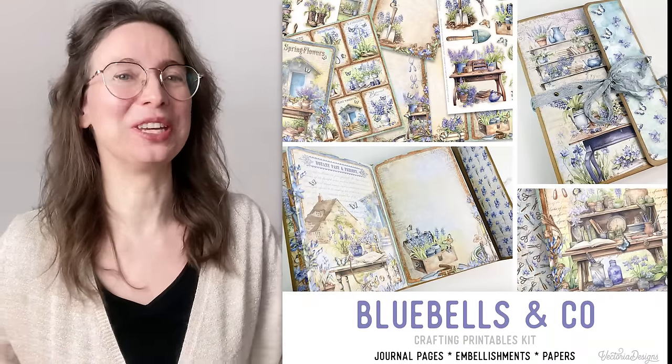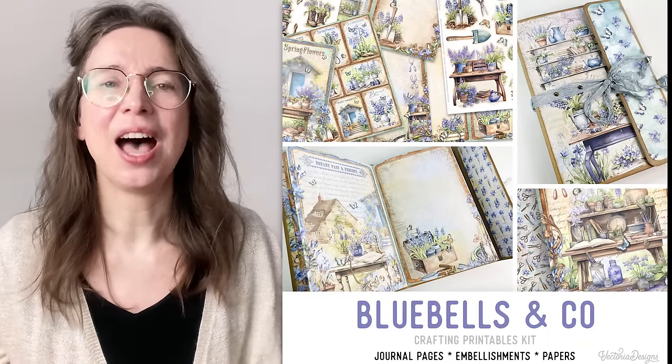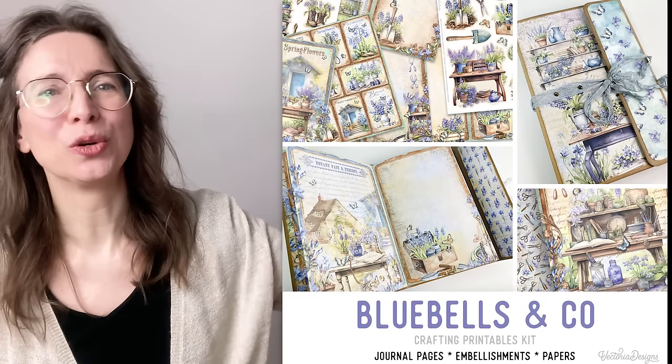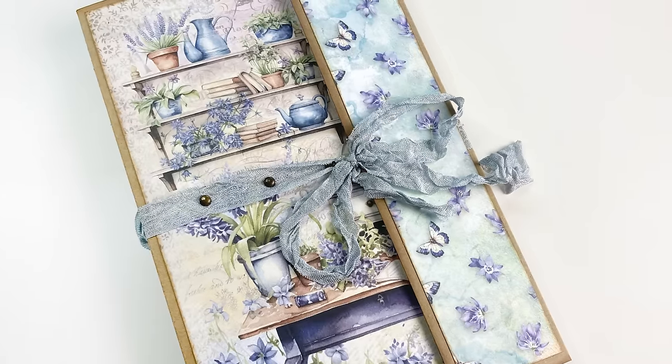Hello, my name is Tinne from Victoria Designs. If you're like me and you like blue and purple colored flowers, you're going to love this new kit — the Bluebells & Co kit. I'm really in love with this kit and I actually made a tutorial with it to make a double journal. This double journal is a little bit based upon the folder that I made with the dark academia writer kit, but with many differences.